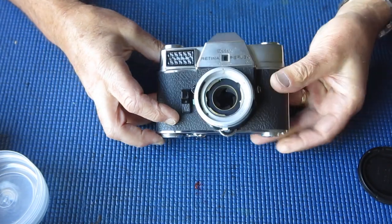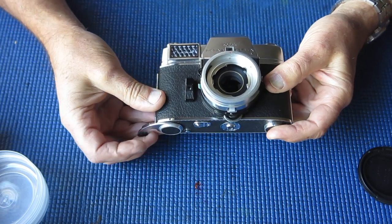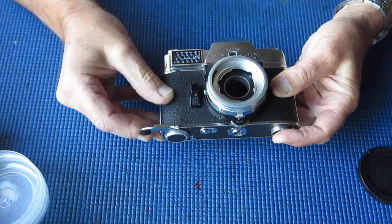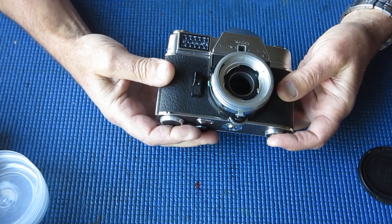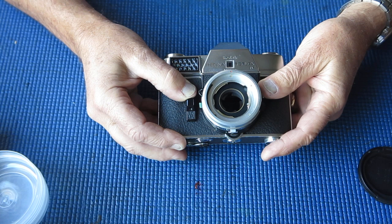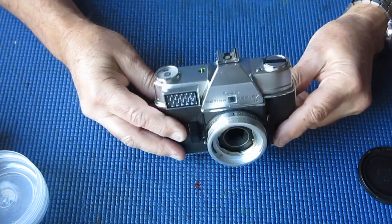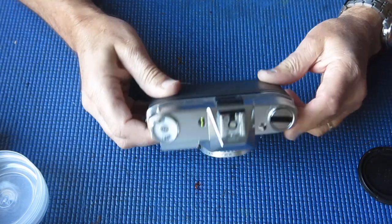You can see that the shutter blades are partly open. I swing the film advance lever — it's cocked, dropped back against the body — but the shutter doesn't fire. So something really odd is going on here. Time to get into the camera.